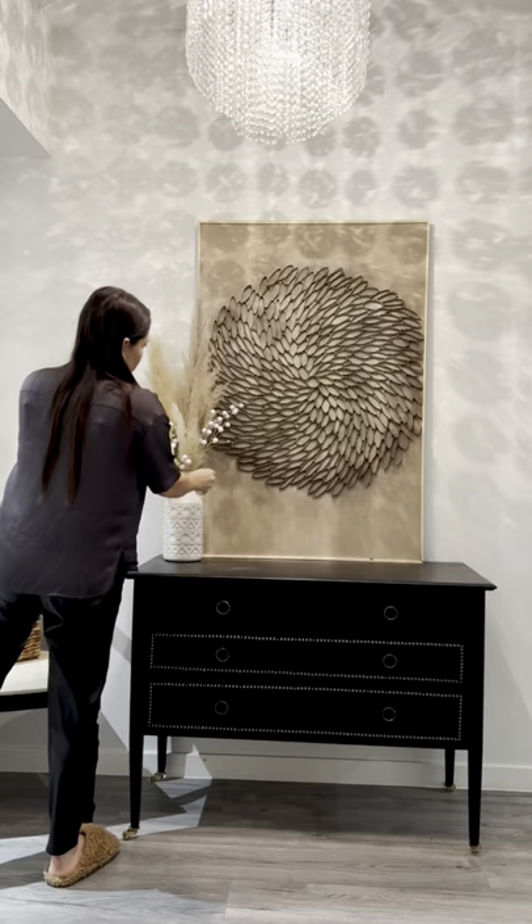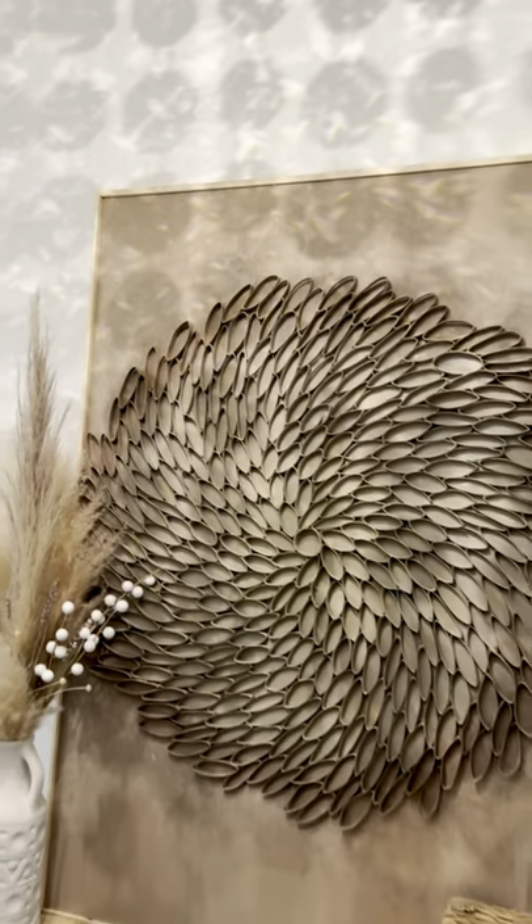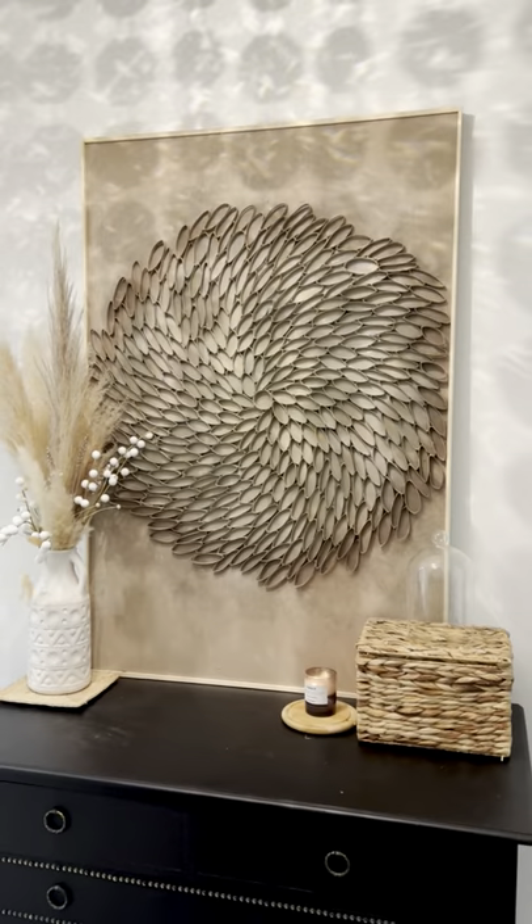And this is the final result. I cannot believe it's made up of toilet paper rolls. What do you guys think?